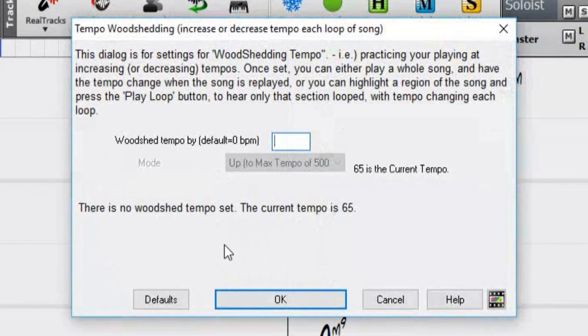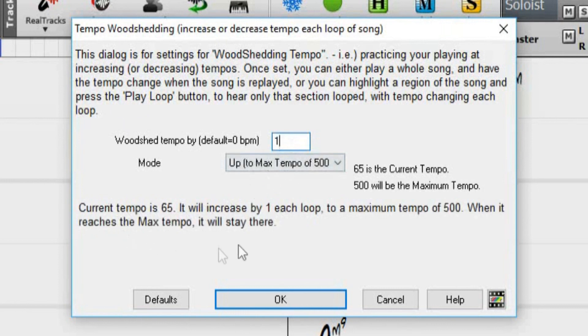This is where we will set up our woodshedding tempo values. By default, woodshedding is always off. Once you set a woodshedding tempo value, this turns on the feature. To turn the feature back off again, just remove your tempo increase value.